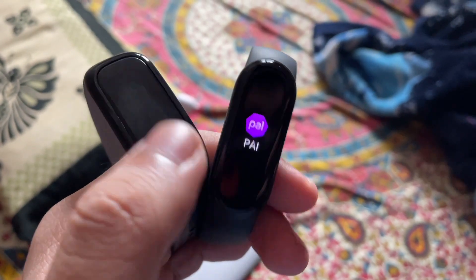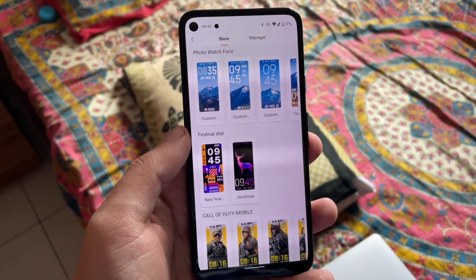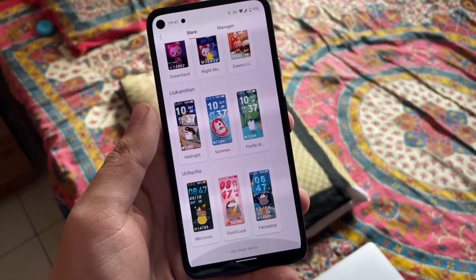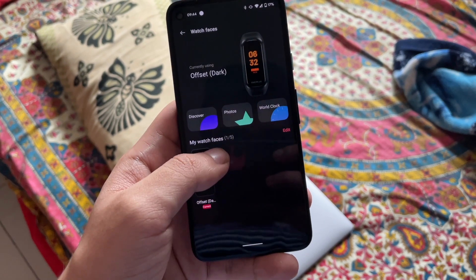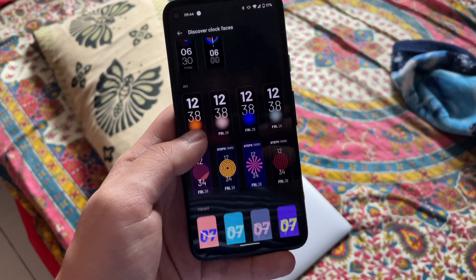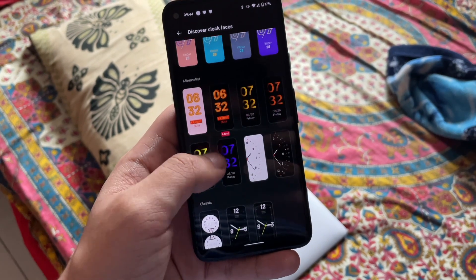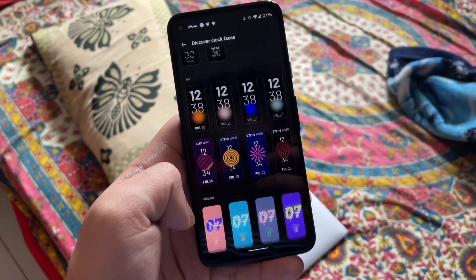In the case of watch faces, the Mi Band 5 has a lot of options and you can also install third-party watch faces on it. On the other hand, the OnePlus Band has quite limited watch faces right now and third-party app support is not available. So in terms of watch face choice, the Mi Band 5 wins.